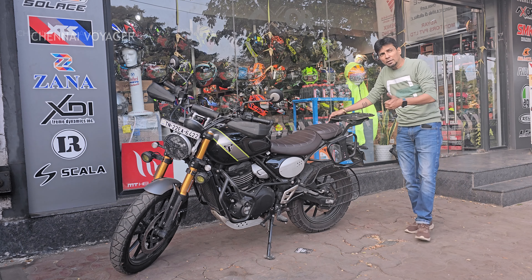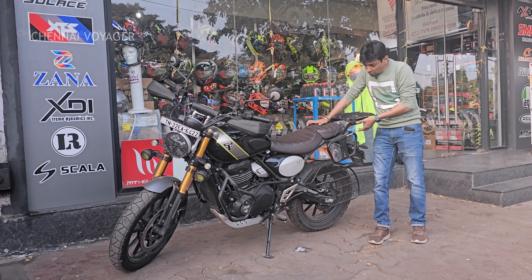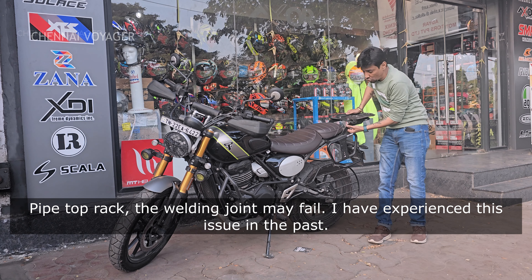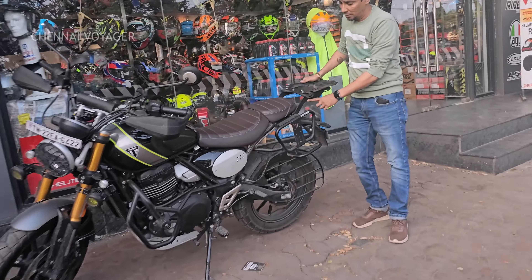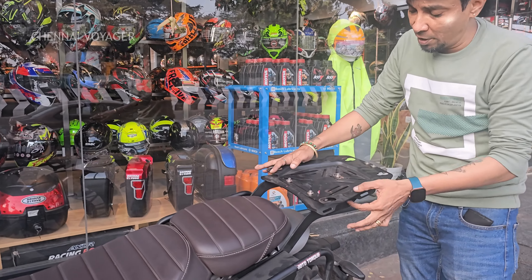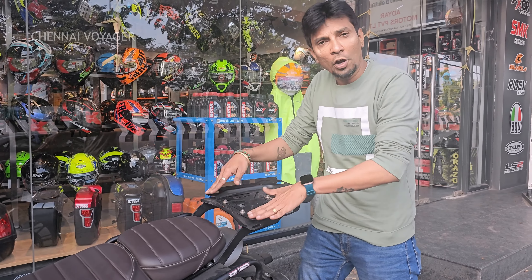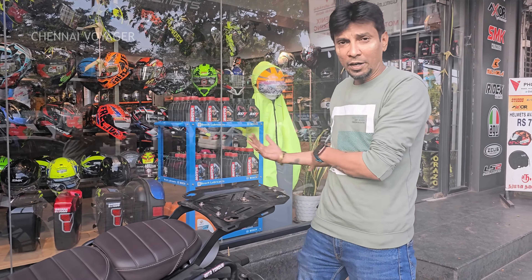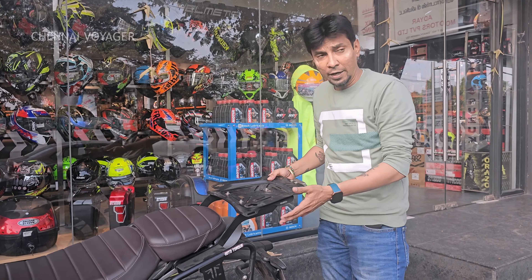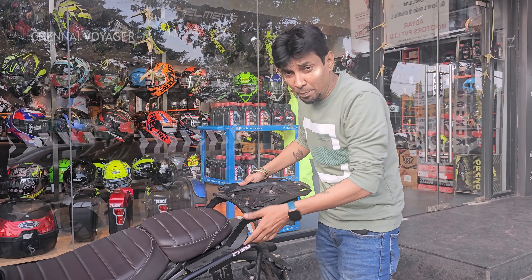For the top rack, I would suggest going for Triumph itself, but when I purchased, the Triumph top rack was not available, so I again picked up from Mototalk. For any top rack, I prefer not to go for a pipe design — it has to hold weight. This one has got flat steel, so it's very sturdy — just a three-piece combination. You guys can pick any box and it comes with the support. You can lock it and unlock it. If you're going on a ride you pull it; if not, you can remove it. I would first recommend Triumph's own top rack, and if not, go for Mototalk because it's very sturdy.